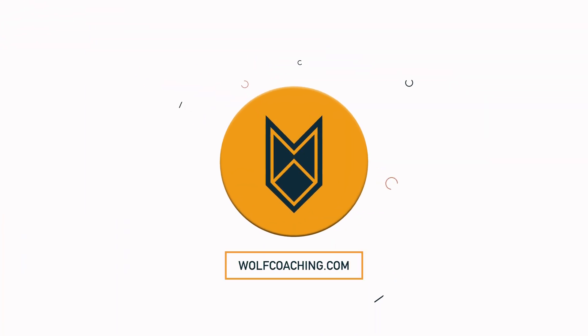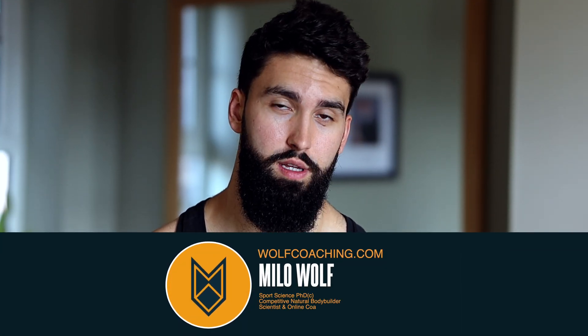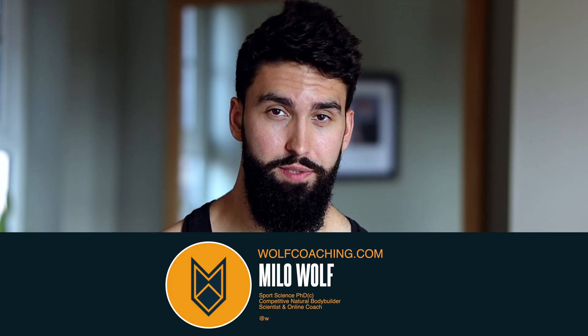If you're doing these, you're missing out on bicep growth. These might be one of the silliest little ideas that the fitness industry has ever come up with. Welcome back to Wolf Coaching — soon to be Dr. Milo Wolf here — and today we're talking about 21s.